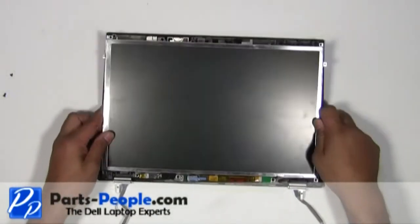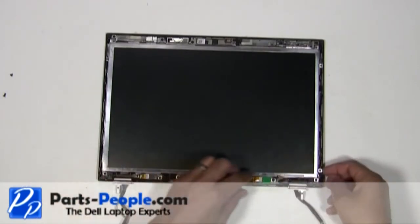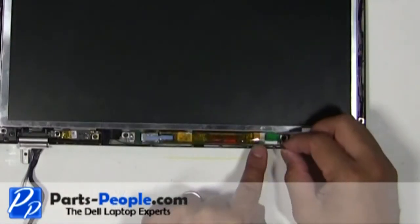Place the screen into the back assembly and secure it with the four screws. Plug the LCD cable into the inverter.